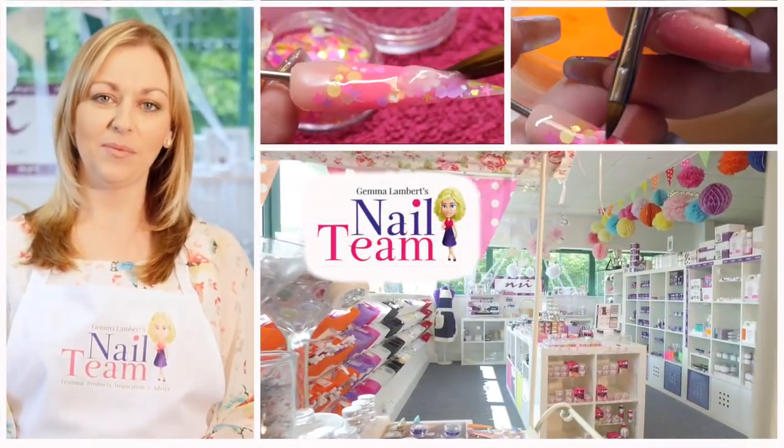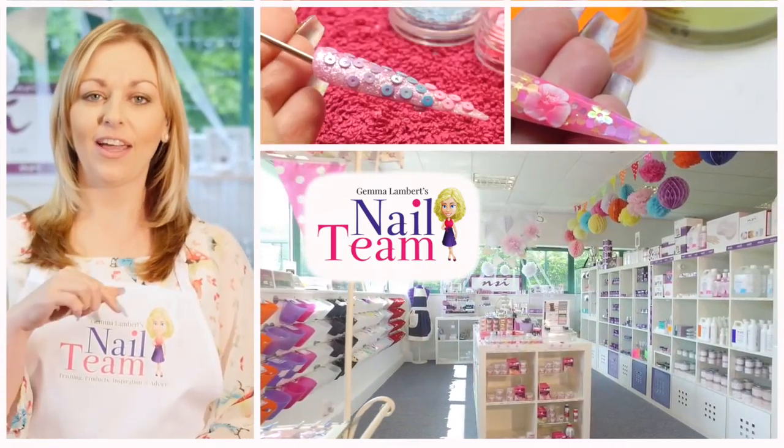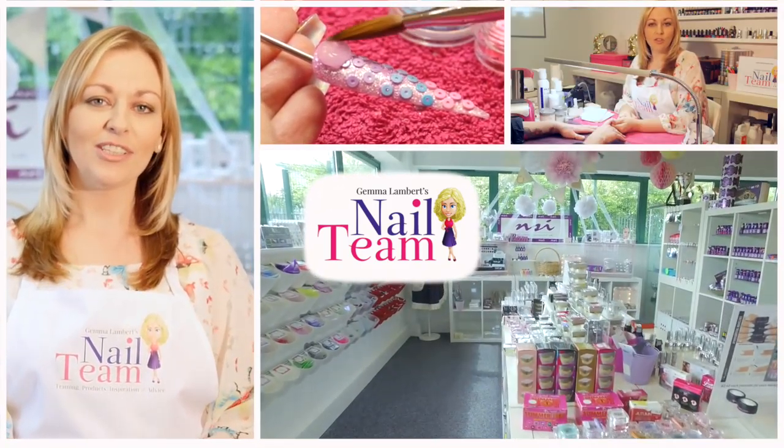Hi guys, welcome to the Nail Team YouTube channel. Don't forget to subscribe and like, and leave any comments below if you want to. Thanks very much!